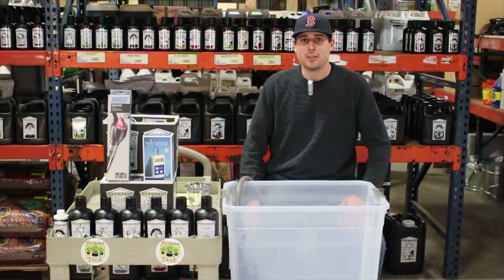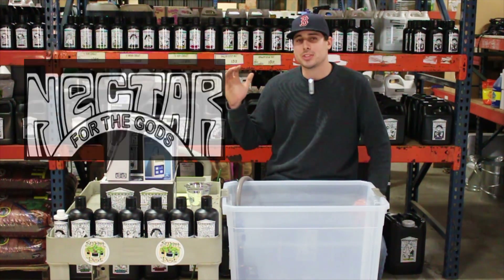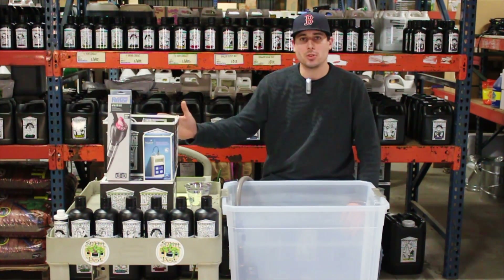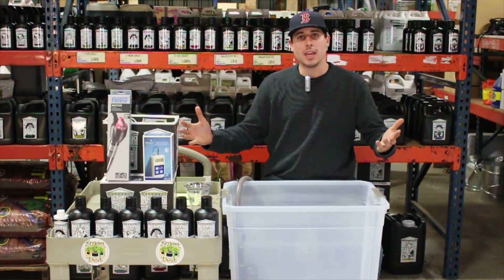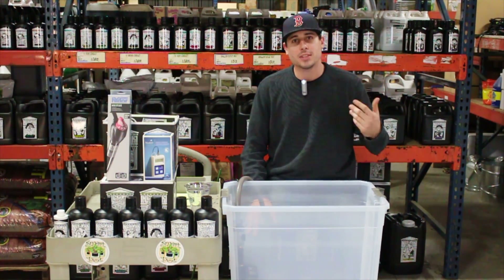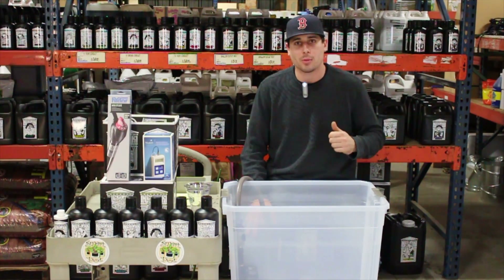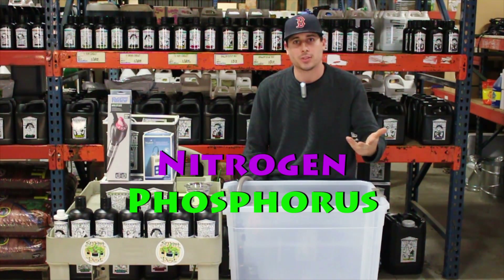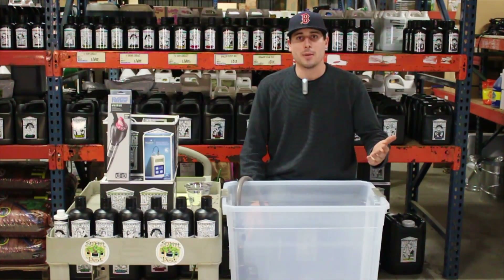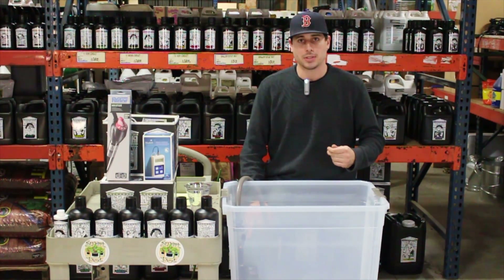Today in this segment we're going to talk a lot about Nectar for the Gods. Monster Gardens makes this our number one recommended organic nutrient line. What makes it unique? The big thing is it's hydrolyzed — it's pre-digested. That means an enzyme has consumed the organic matter and has produced a plant-available form of nitrogen, phosphorus, and potassium. Because it's pre-digested and ready to feed, you immediately see a difference when you feed your plants.